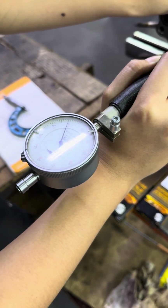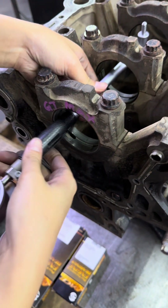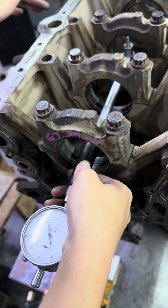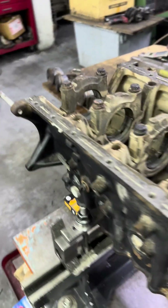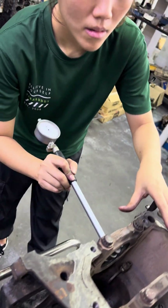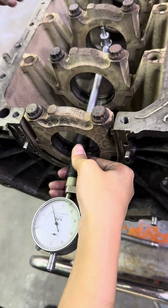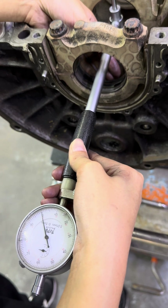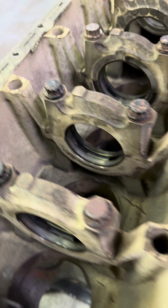Number one - zero. Number two - also zero. Number three - quite difficult because the crank is quite long, but zero. Number four - very difficult to measure. Number five - a bit five microns smaller. Number six - zero, same as number one, number two, number three. Number one also a smaller a bit, five microns.